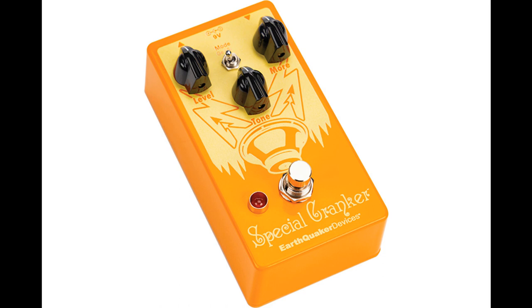Earthquaker Devices introduce the new Special Cranker Overdrive Pedal. Welcome to MusicGears, where we bring you the latest info on new music instruments, software, and other gear from around the world.